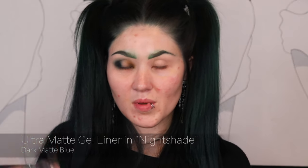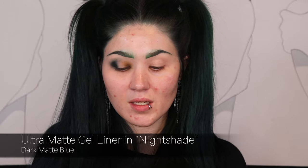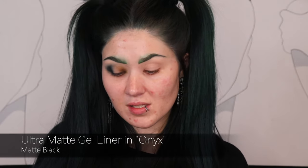Things were looking good when I filmed this the first time and then I applied the glitter gel and it just ruined everything. So before I get into the glitter gel, I'm going to use one of the gel liners. I have the shade Nightshade, which is a purpley-blue, but it doesn't really go with what's on my eyes, so I'll be going in with the black gel liner in the shade Onyx — a nice matte black.